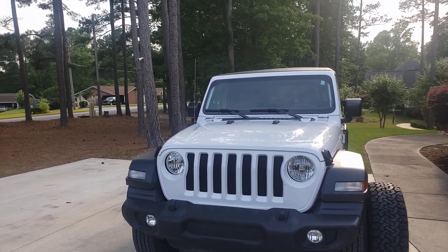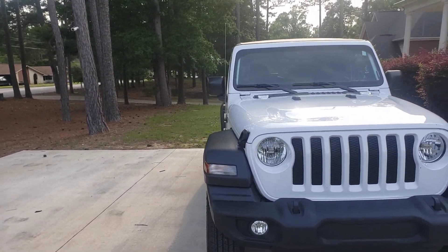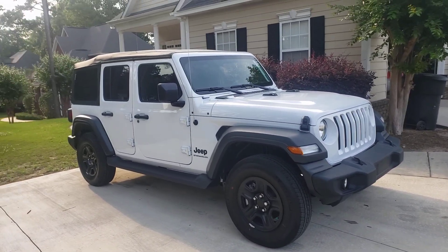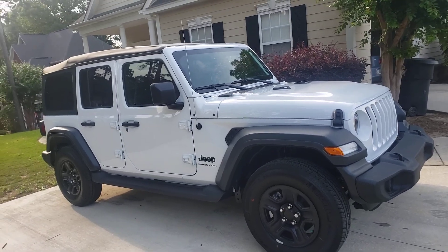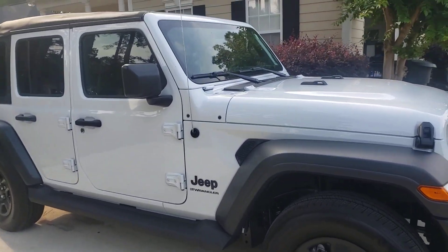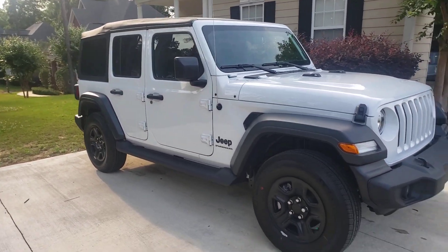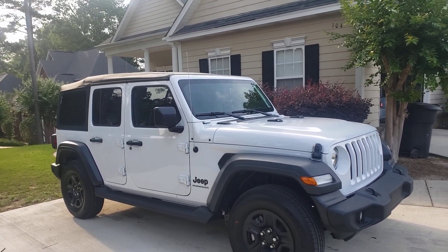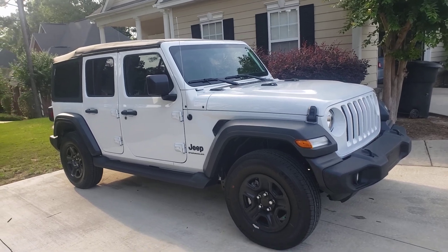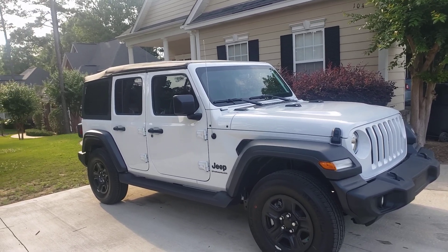Good evening, guys! It's Wednesday evening. Short video — I just want to show you my first mod on this 2020 Jeep Wrangler. It comes off factory like this, but apparently mine didn't have it. I like when Jeeps don't have what's supposed to be on them, because I like to modify. I like to add to a vehicle something that gives it my own little twist, or to upgrade it to make it look fancy.